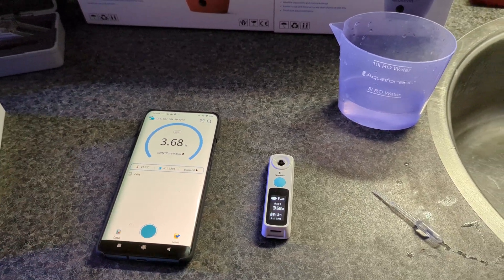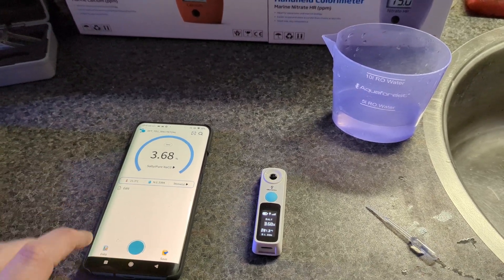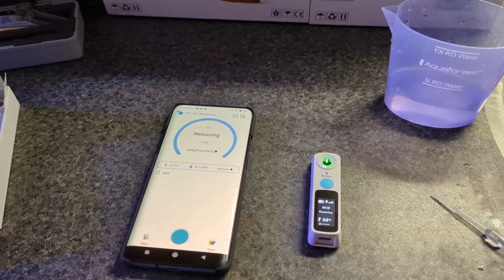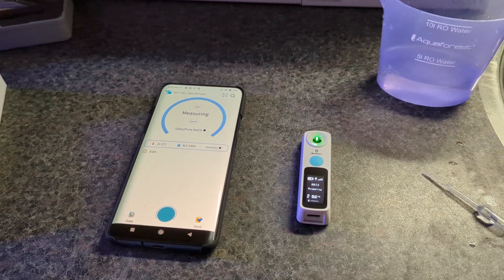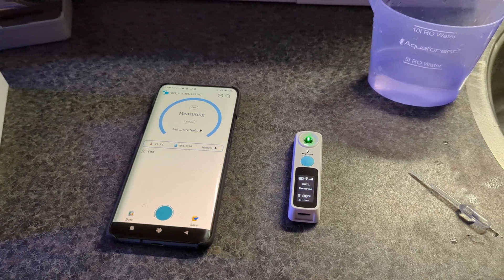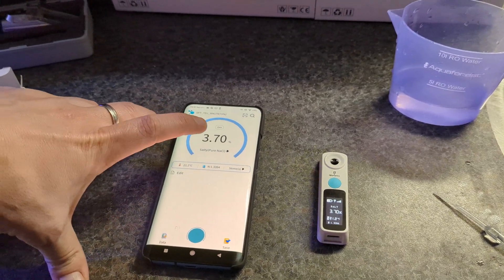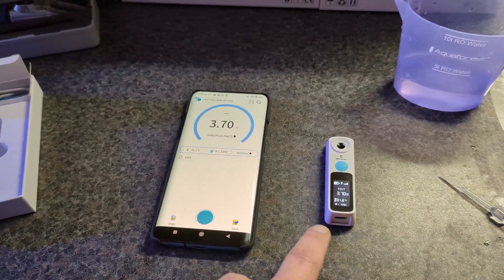That was really an easy process and it shows a very accurate number of the salt in the tank. I'll do another measurement just to confirm it's not a random number. After another five measurements it reads 3.70%, or 37 ppt — only a 0.02% change. So as you can see, this device is really, really accurate.